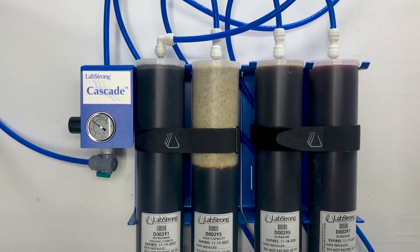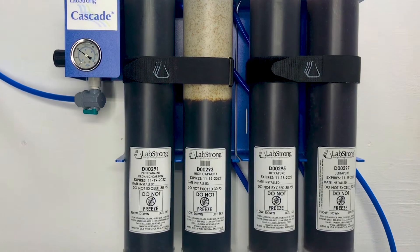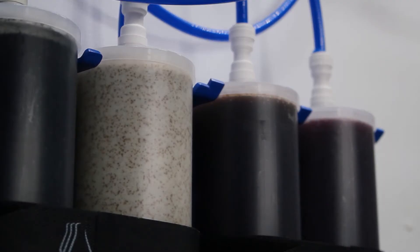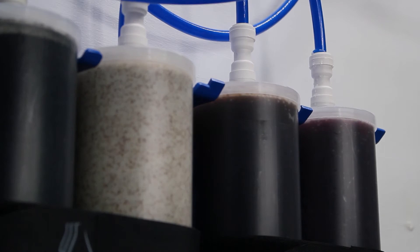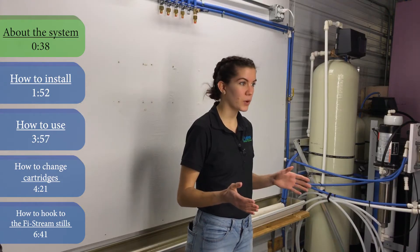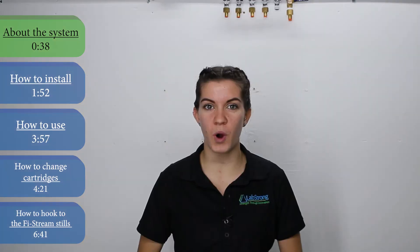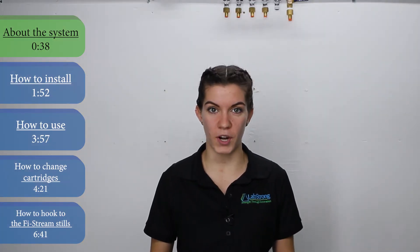The LabStrong Cascade is a versatile DI Type 2 purification system. It was built with efficiency in mind, so its simple, no-frills design gives you almost instant access to pure water. And with a small footprint and no need for electricity, the system can be placed nearly anywhere to produce Type 2 water through a tap water hookup or through pretreatment water.